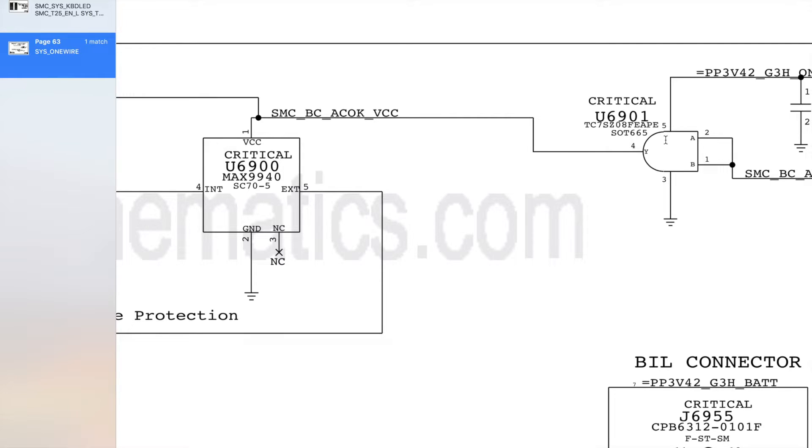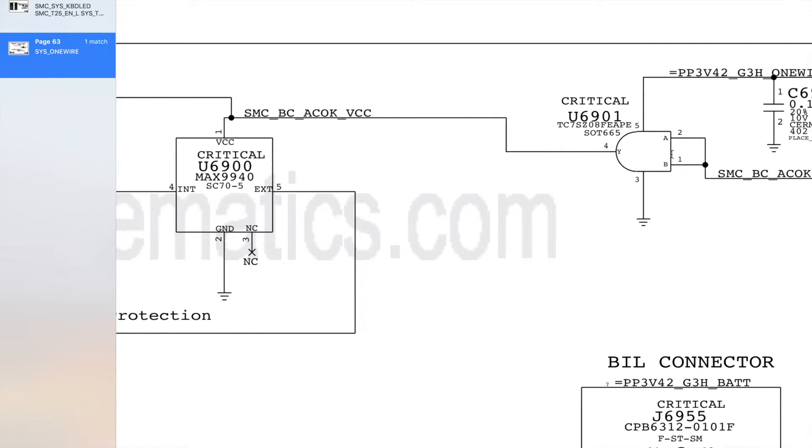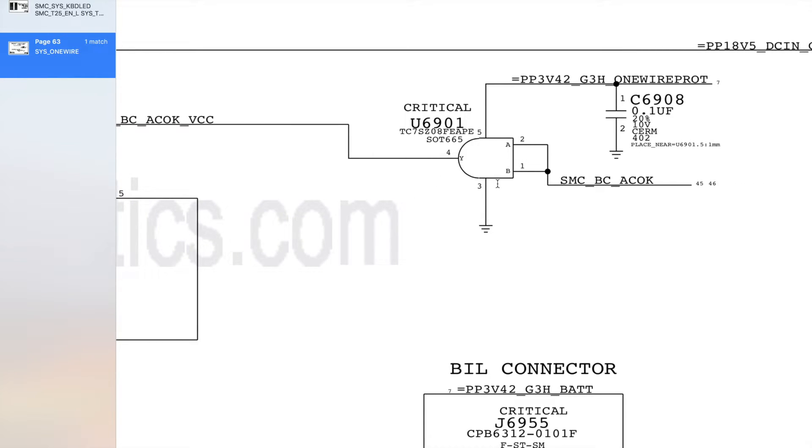SMCBCACOKVCC comes from U6901, and U6901 is what we call a logic gate. We can tell it's a logic gate based on the shape — we've got a flat vertical side here, and a hemispherical side opposite it, which implies this component is a logic gate.